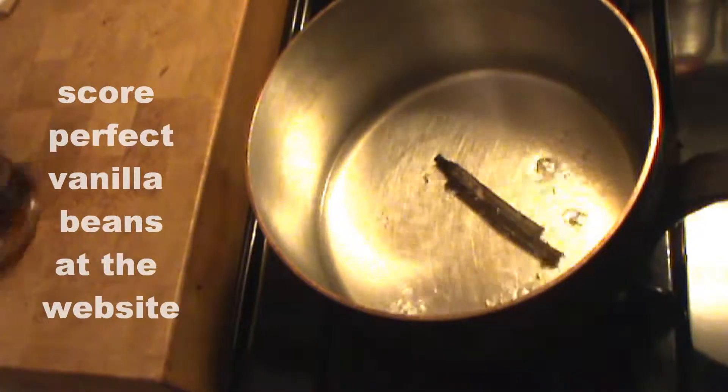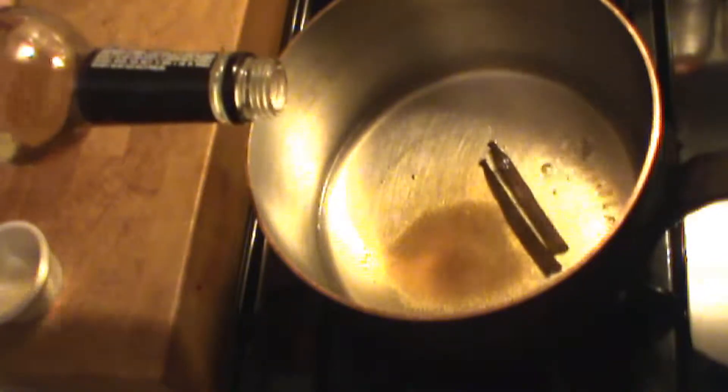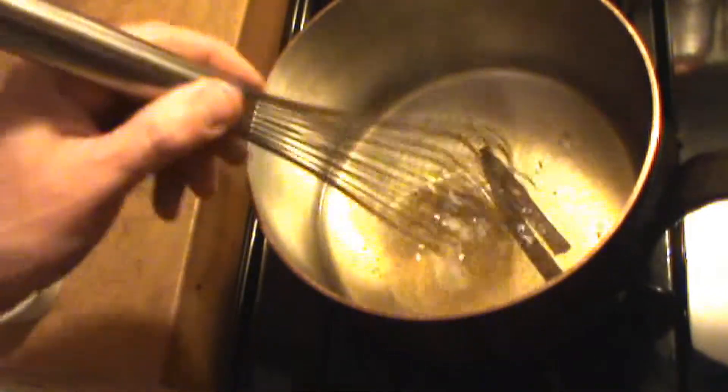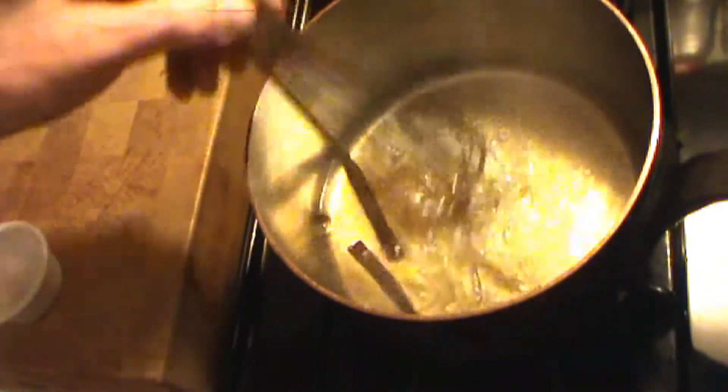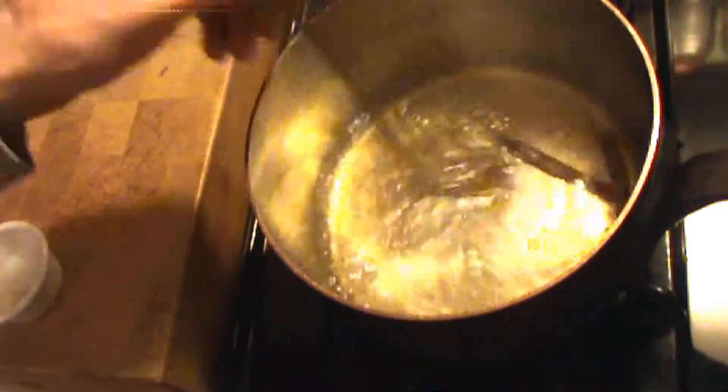Vanilla bean and brandy simple syrup — equal parts sugar, water, a shot of brandy, and a vanilla bean simmered together for about 15 minutes or so. As long as the sugar has dissolved and the simple syrup gets a little thick, that's what we're looking for.